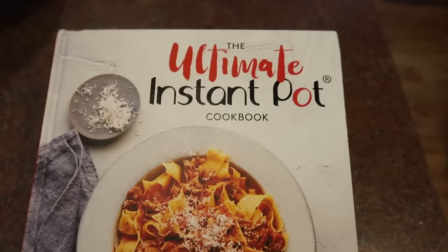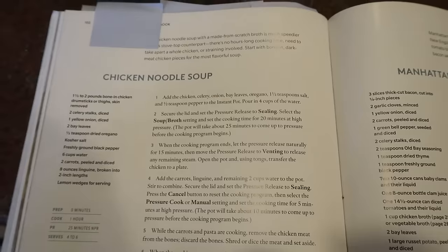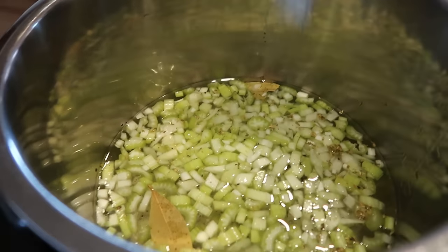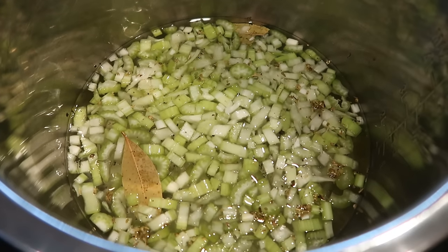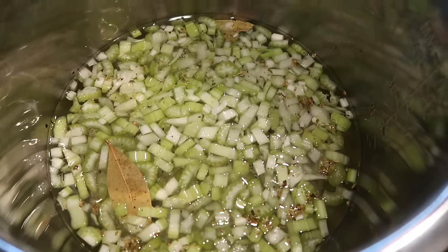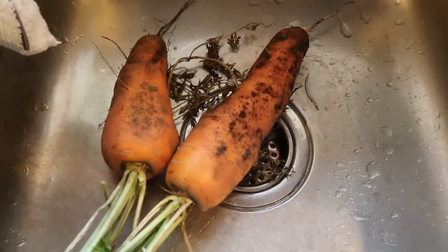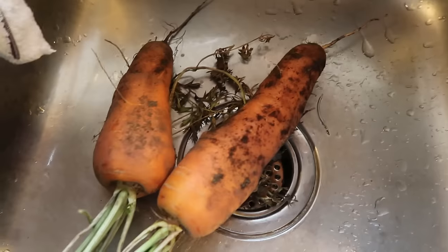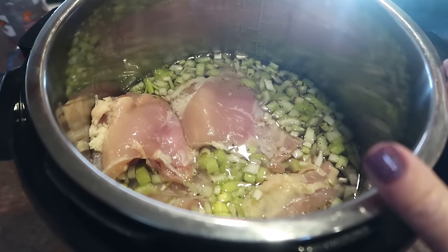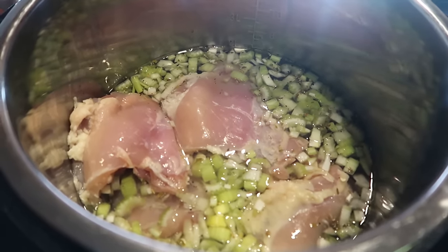For tonight's supper, I decided to use the chicken and the sausage by making chicken noodle soup from an Instant Pot cookbook. I have celery, onion, bay leaves, oregano, salt, pepper, and water in the pot. I'm going to run down to the garden and grab a couple of carrots, take the skin off the chicken thighs, get those in, and then pressure cook everything for about 20 minutes. The carrots go in during the second round, not with the first pressure cook.